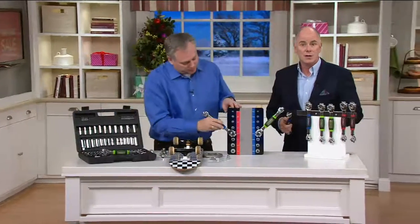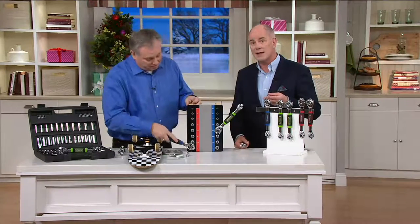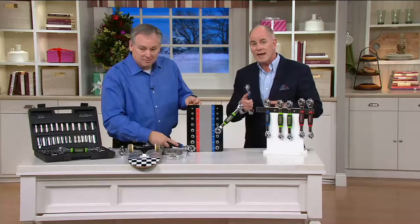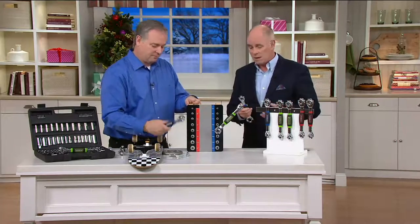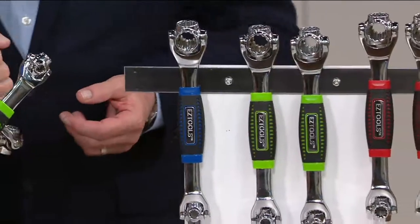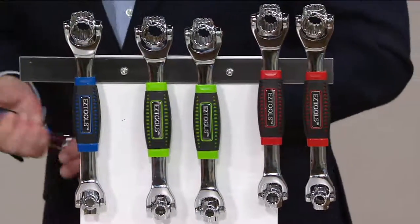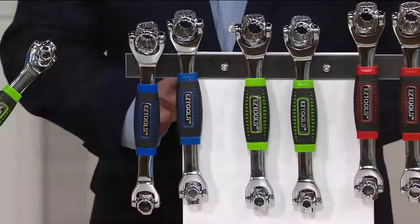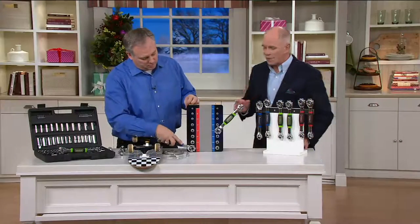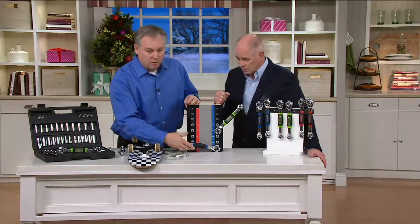Now this year we have these in sets of two for a better price. We're at $29.98. These are chrome vanadium steel — they are built like a tank. They feel great in your hand, and now we even have colors: we've got blue, we've got green, and we've got red. And you're going to get a set of two. So if you want to split them up as gifts, do it that way. But they're not toys — they are real serious tools.